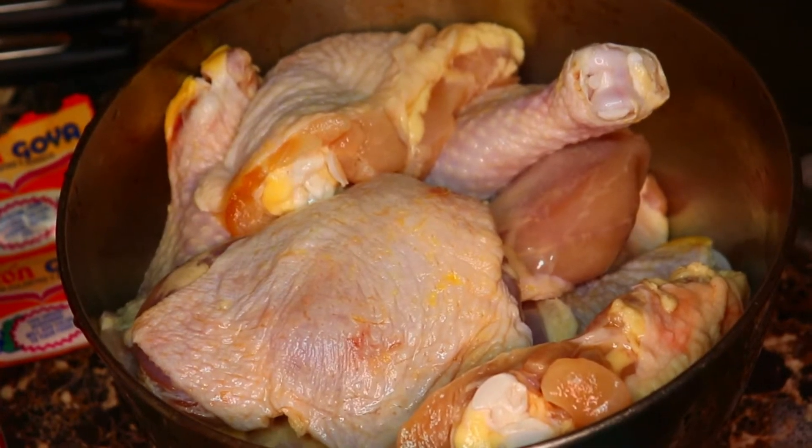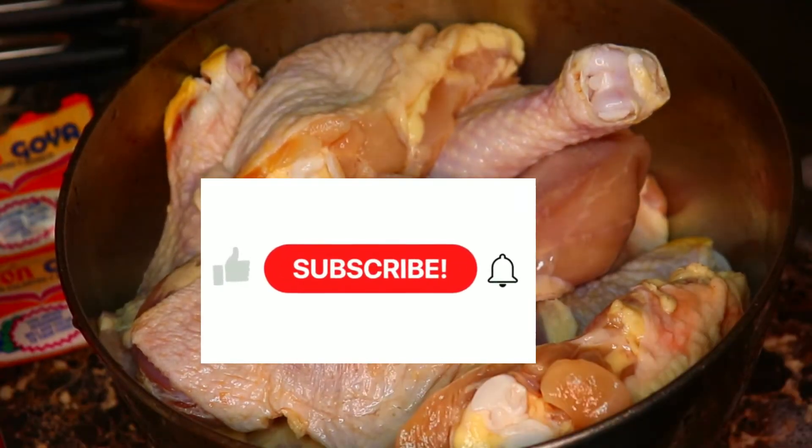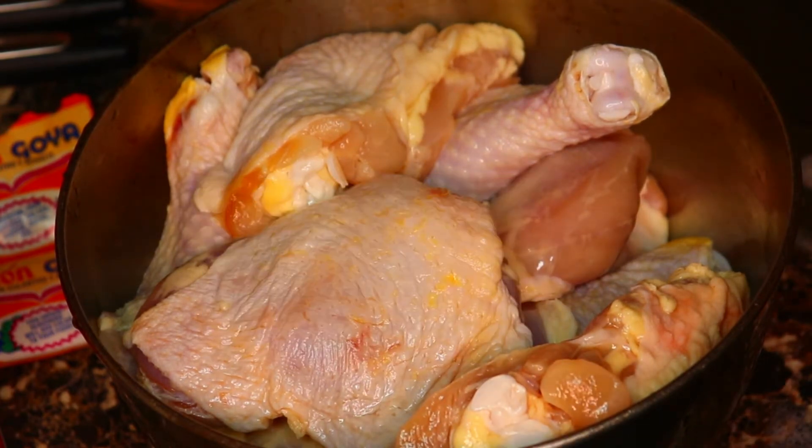For this delicious crispy oven fried chicken, the first thing I did was brine the chicken. I put it in cold water with some kosher salt and let it brine for about six hours.